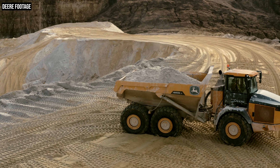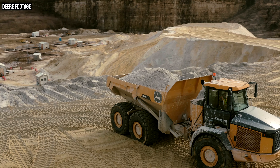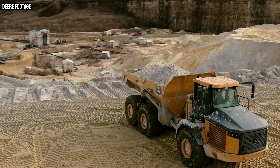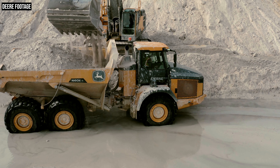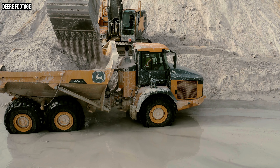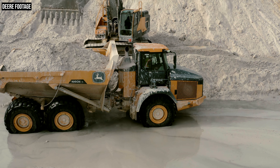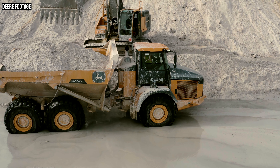Another big change Deere has made with this redesigned dump body is that it's lower. Specifically, the side rails on this new bin are about six inches lower than the dump body found on the E-series trucks. The lower we keep those bin heights, the faster it is for the machine that's loading it. If you think about an excavator sitting on a bench trying to load these trucks, lowering that bin height means the excavator operator doesn't have to raise material quite as high to swing over the truck, which ultimately shortens his cycle time and lets the truck be more productive.